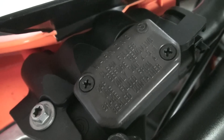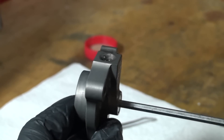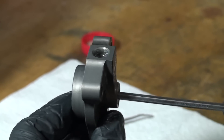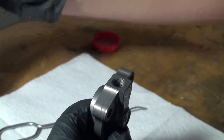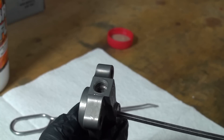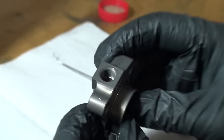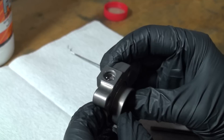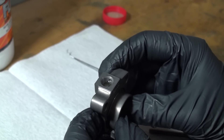Note that you need to use proper clutch fluid based on the specific model bike you have — check the cap of the clutch master cylinder to determine the correct type. Turn the adjuster screw clockwise until it bottoms out, ensuring that fluid stays topped off. Then turn the adjuster screw back to the initial position with the top O-ring visible. Compress the piston until it bottoms out while looking for air bubbles.